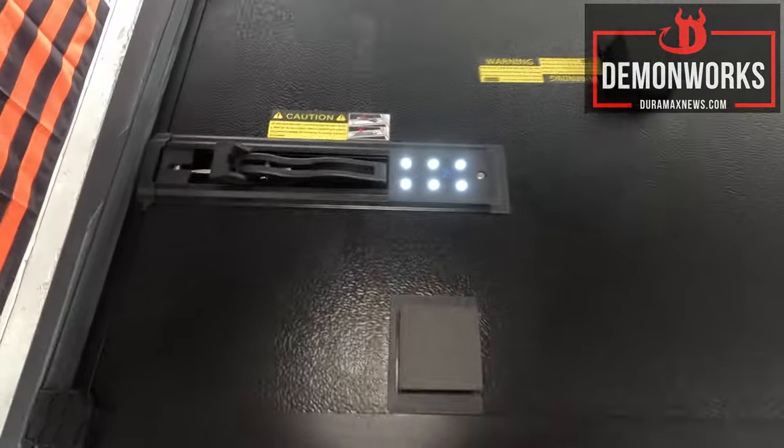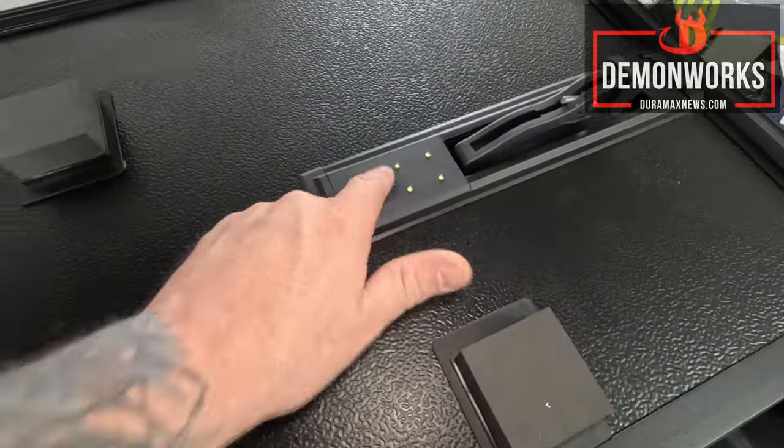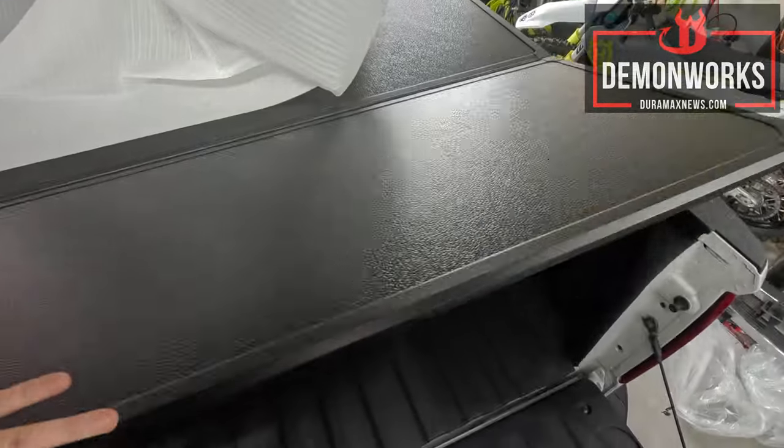Those are lights! Oh man, that is pretty cool — that is way cool. I was unaware of that and I do appreciate that. We're going to do the final fold right now, or unfold I guess.